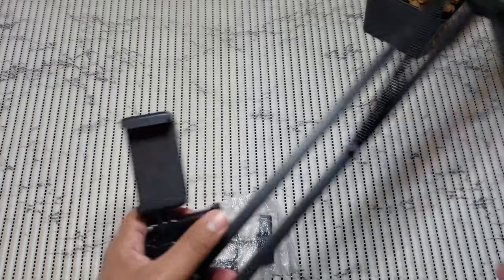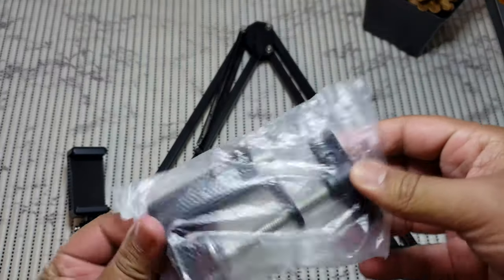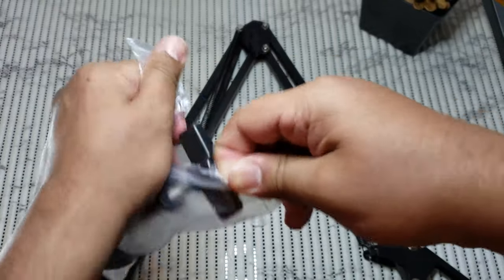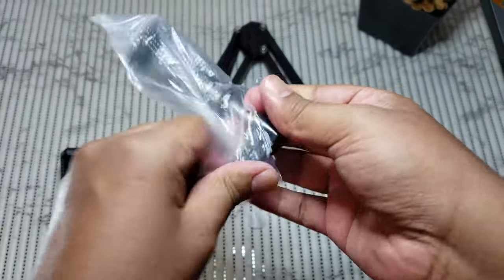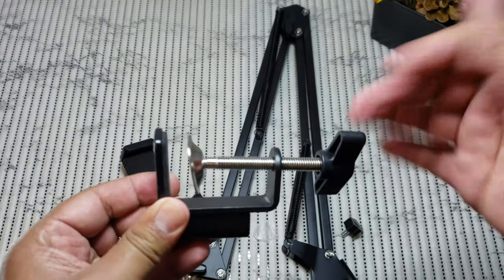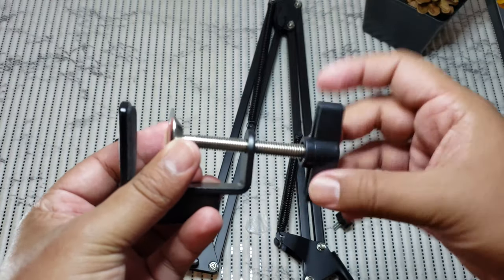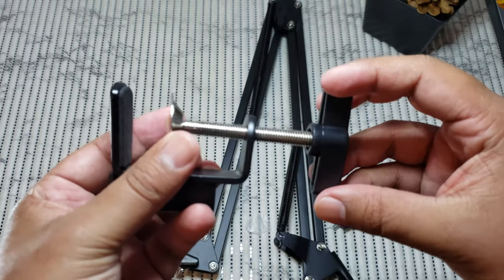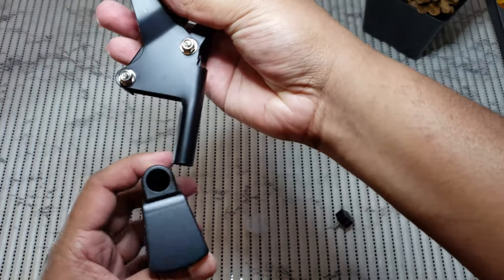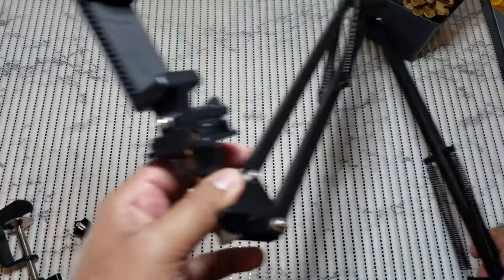The second thing I got is a desktop clip so you can attach this to the desk. This table clip expands up to 2 inches, meaning you can connect it to any table or desk that is maximum 2 inches wide. Once you connect it, you can simply put the cylinder in there and attach it.